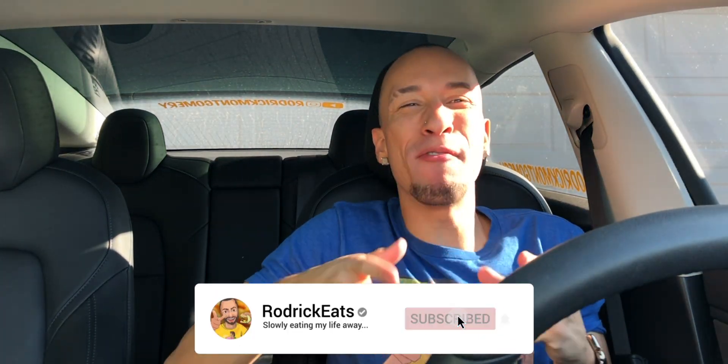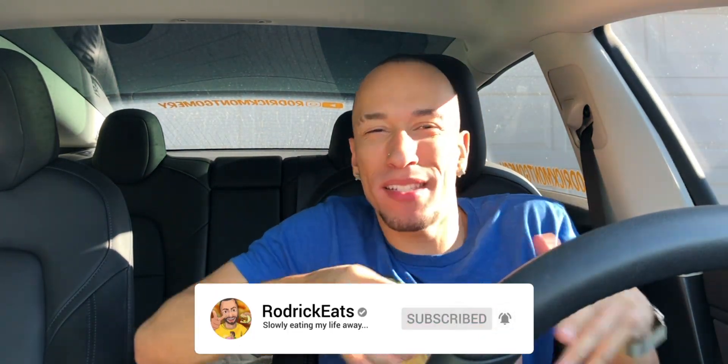Hey, what's good Schmack Pack? Today we're eating — not really healthy, but we're saving the planet, sort of kind of. We got the Beyond Meat sausage pizza from Pizza Hut, and they even got this nice little box, so they're actually taking this pretty seriously, as they should — because no one wants to get a Beyond Meat pizza and feel like they're not taking things seriously.